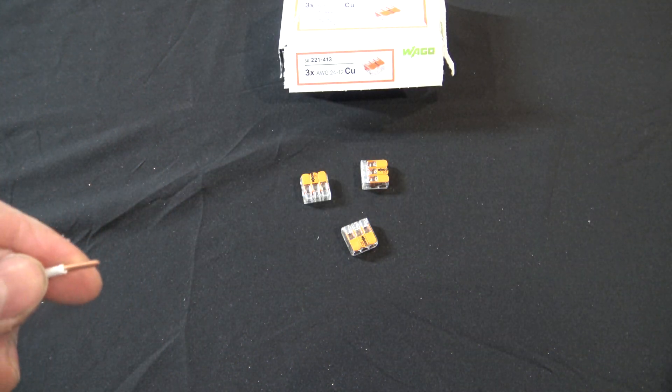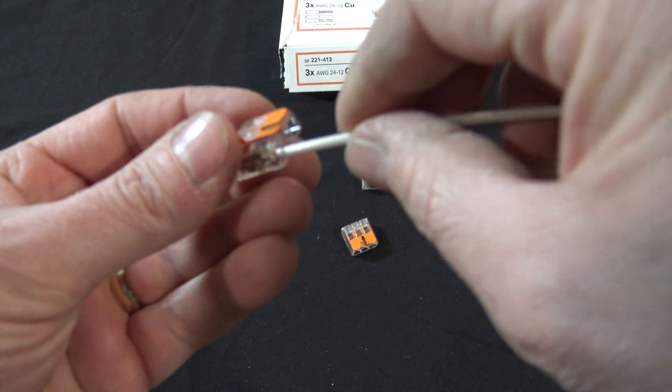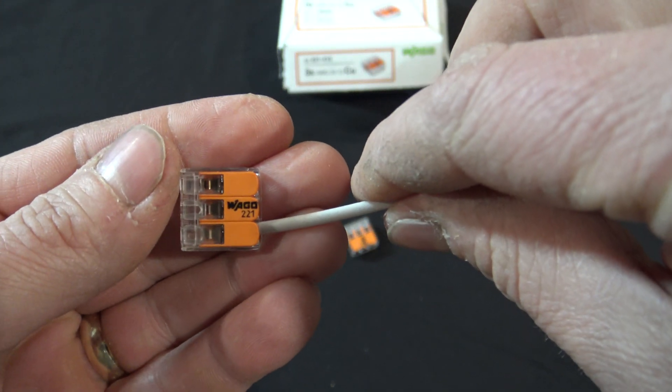Just make sure, if you don't have anything to measure with, you don't want to strip the wire back too far. Simply lift up the lever, insert the wire, and you can see right there that it's all the way to the back side. Open, close the lever, and you're good to go.